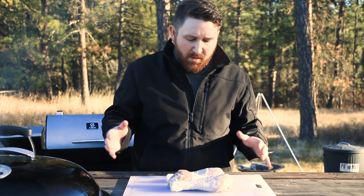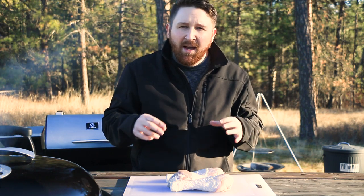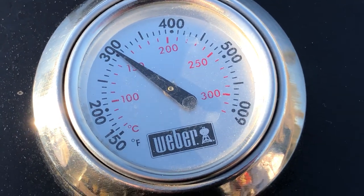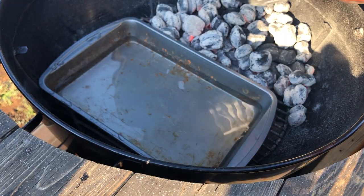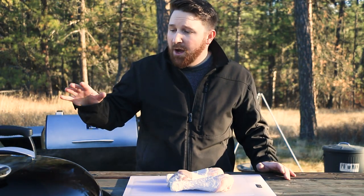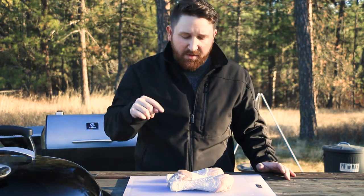After you brine your turkey legs, you're going to want to pull them out and rinse them off. You don't want too much salt on the outside because we're going to season them with a different rub. The grill is smoking right now, I've got it up to around 300. We're going to try to maintain that temperature throughout the cook. I've got a pan in there with some water just to maintain a little bit of a lower temperature in the grill, which will definitely help with the smoking process and give a really nice smoke on these.